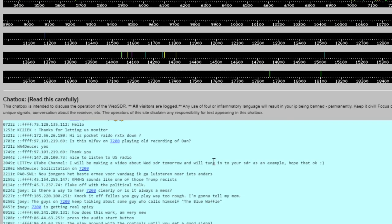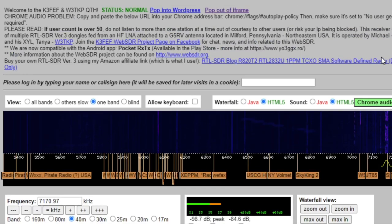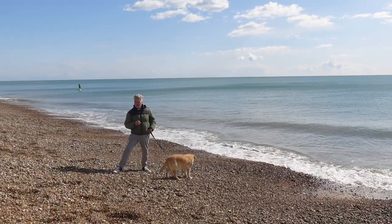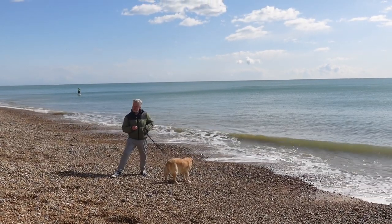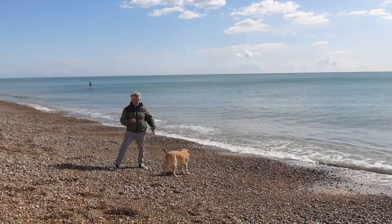There are lots of bells and whistles here — things you can set. You've got all the bands listed, and at the bottom there's usually a chat box of some sort. There's also a solar image on some of them — though it varies, it's not on all of them. The link, as I say, is in the description.